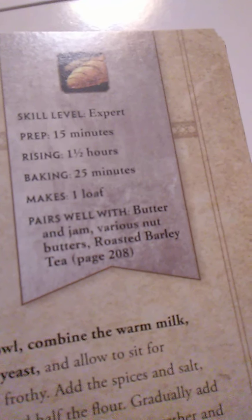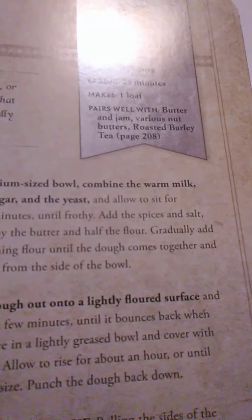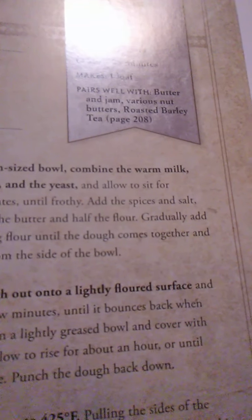Next we have Mulgore Spice Bread. This is an expert level recipe. Prep time is 15 minutes, rising time is 1½ hours, and baking time is 25 minutes. It makes a single loaf and pairs well with butters and jam, various nut butters, and roasted barley tea on page 208. Whether you're enjoying this bread fresh from the oven or with a dollop of your favorite jam, you'll know right away this is no ordinary spice bread — it's Mulgore Spice Bread, now enjoyed across all of Azeroth.